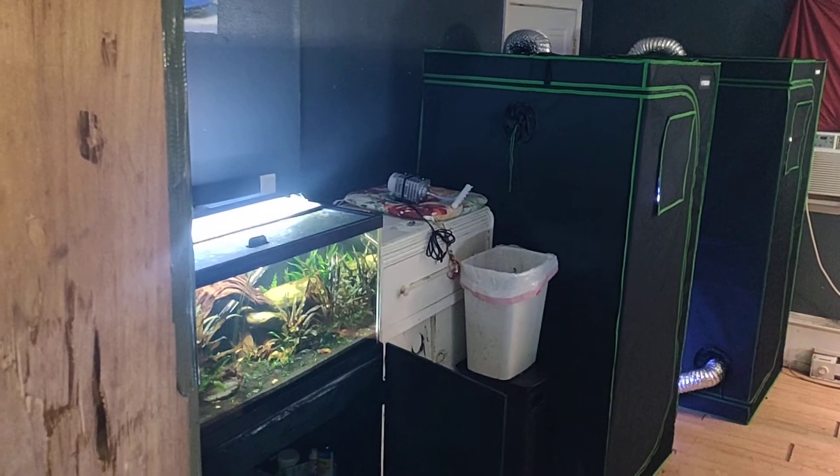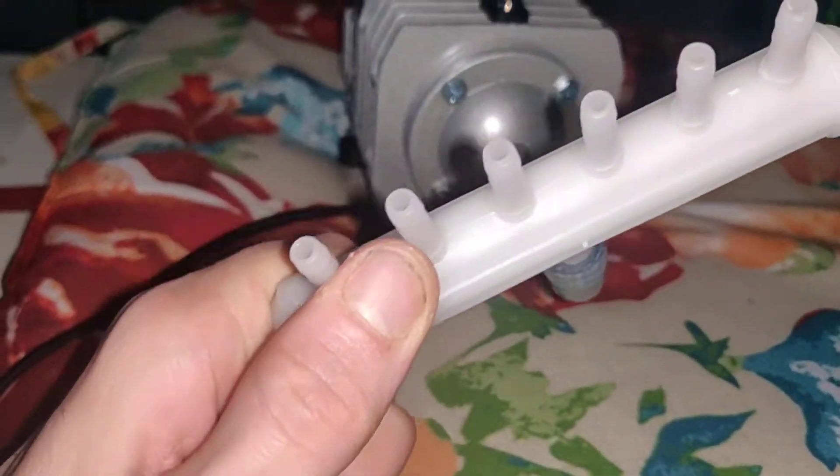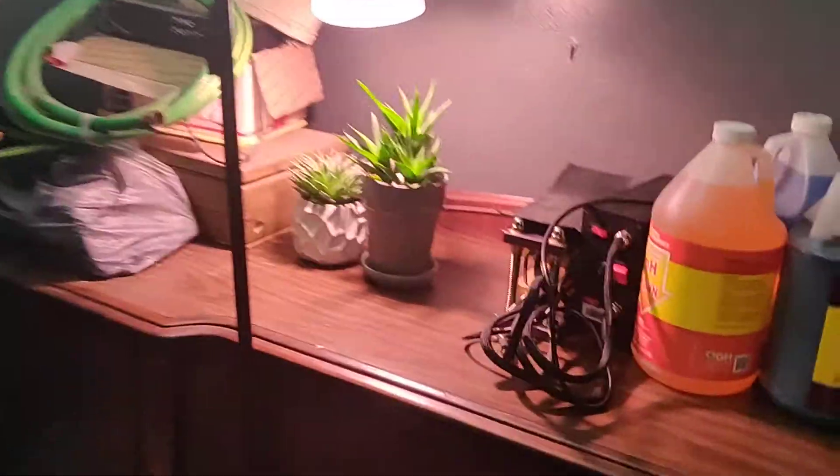I also got a faster ethernet cable - I think the one I had was like a Cat 5 or 6, super old. The new one is a Cat 8, so they're supposed to be faster. I also got a new bigger air pump with six outlets - I'm thinking about transferring over to air pumps in the fish room.